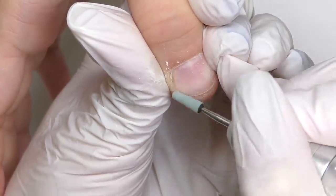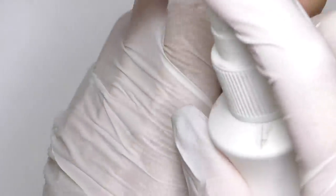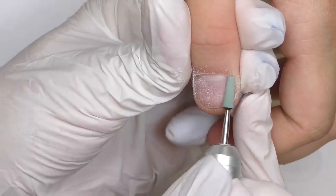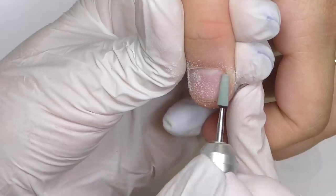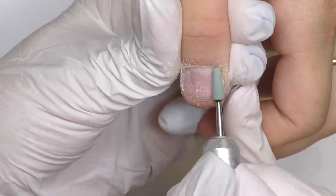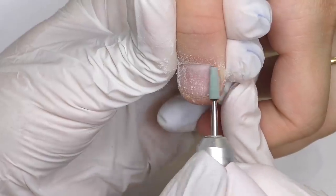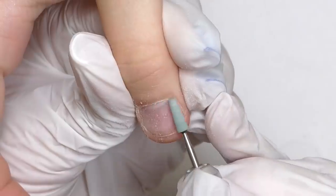I need to repeat hand sanitizer application from time to time, as the nails and the skin get wet really fast, so we just need to redo it. Also, you can use baby powder — simply apply it on the skin and it will absorb a little bit of extra moisture. Unfortunately, I didn't have baby powder on that day, but this is a really cool trick and it works.